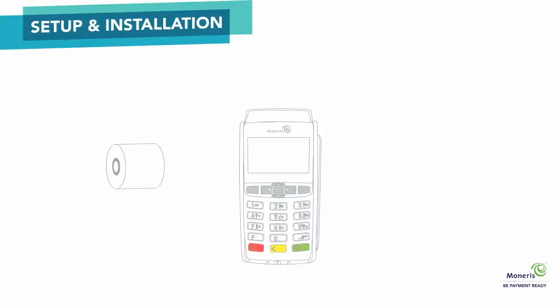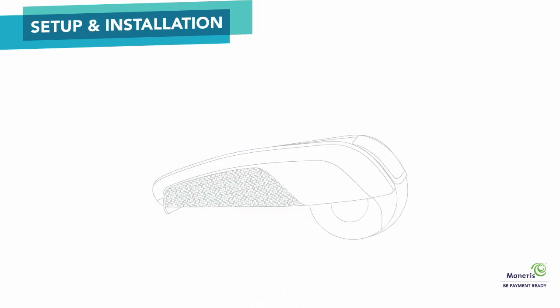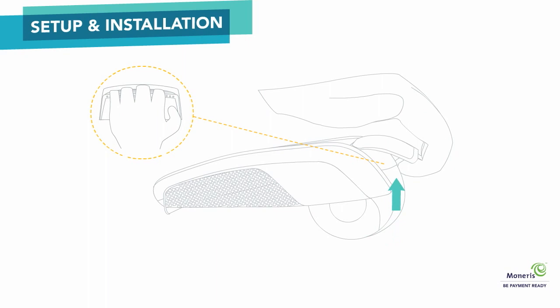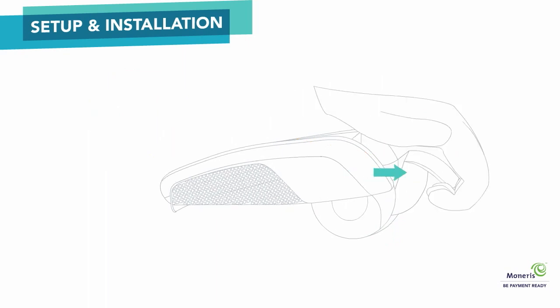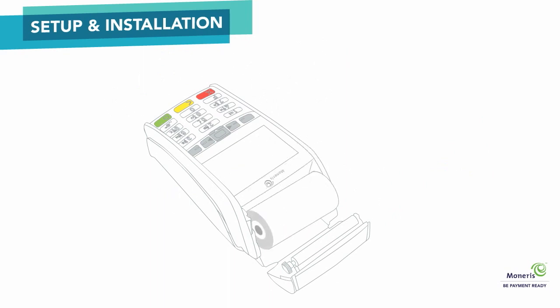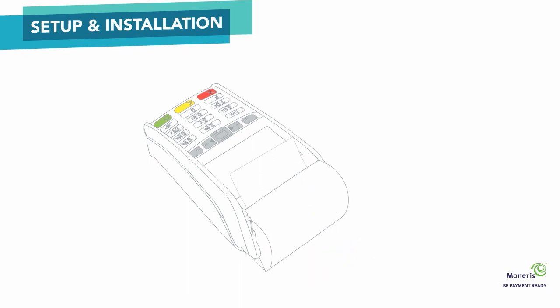First, you will need to load the paper roll. Open the paper roll holder at the top of the terminal by pulling up on the printer latch. Pull the latch away to completely open. Now insert the paper roll into the terminal. The paper should unroll from the bottom of the roll towards the front of the terminal. Pull some of the paper up and close the latch.